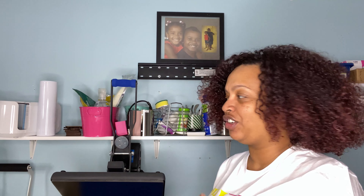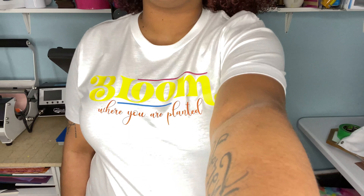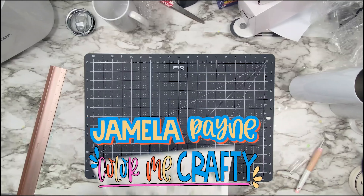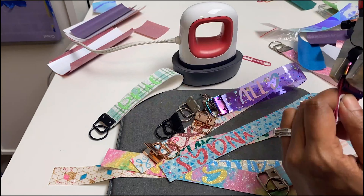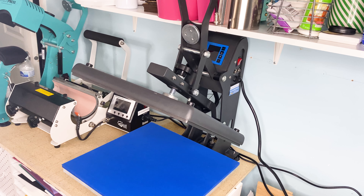Today we are talking about my new Heat Press Nation Auto Open Black Series heat press. It's a 15 by 15 press, it's auto open, and it's about four to five hundred dollars less than the Cricut auto press. Today I'm going to be pressing this design — another free one on my blog. If you're new here, go ahead and hit the subscribe button, and when you're done watching hit the thumbs up and drop me a comment below.